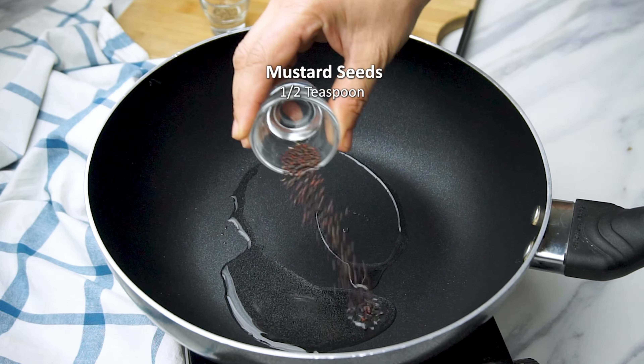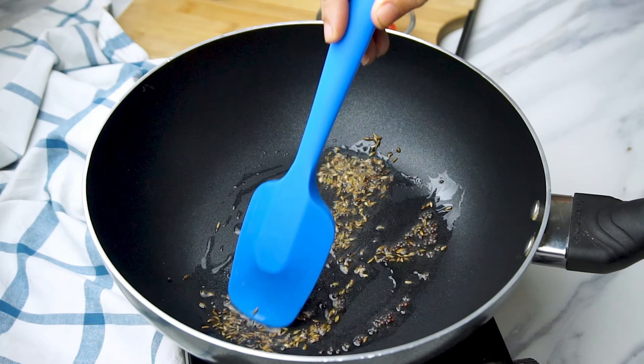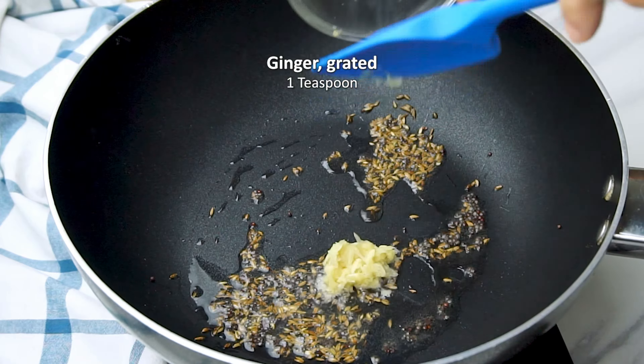Then we'll heat oil in a heavy bottom pan on medium high flame. Add some mustard seeds, some cumin seeds and let them splutter. Saute some ginger — I've used freshly grated ginger here.